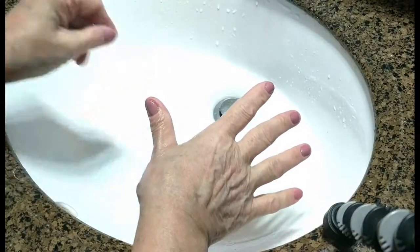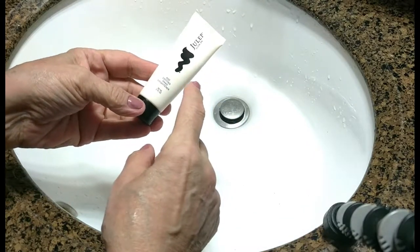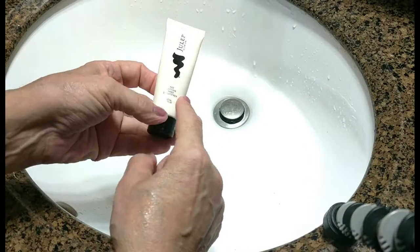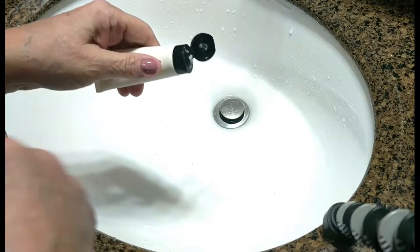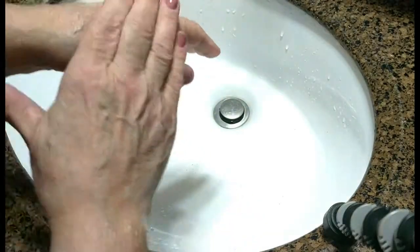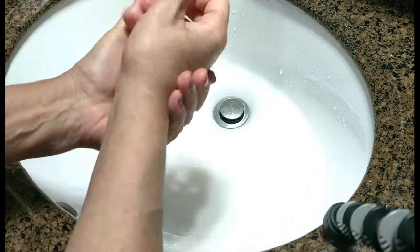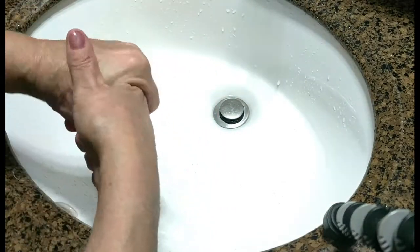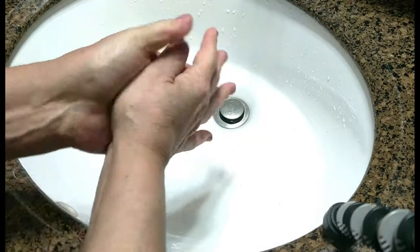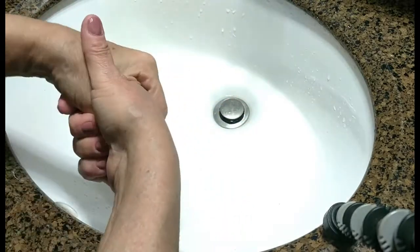Make sure your hands are nice and dry, and then follow up with your favorite moisturizer. Now I'm using again a product by Julep — it's an age-defying hand brightener, and this definitely helps my hands look younger and brighter and makes them feel absolutely wonderful. I'll use this brightener once a week, and I'll use my other moisturizer that I love by Shea Moisture every day on my hands, but I'll only do the scrub about three times a week.